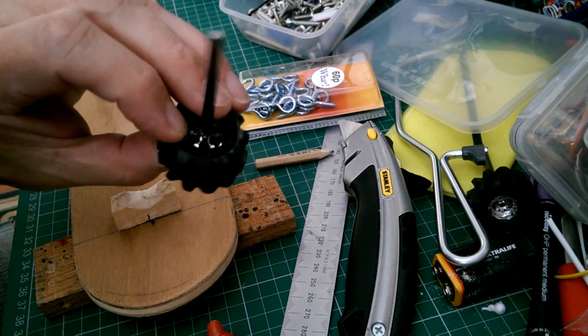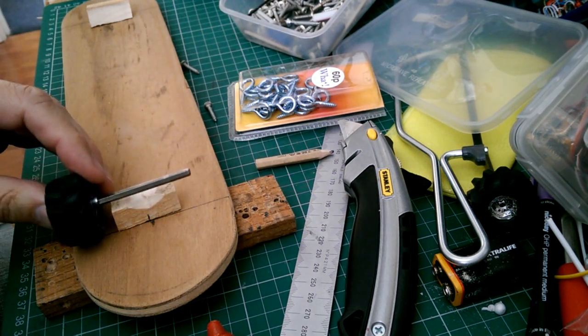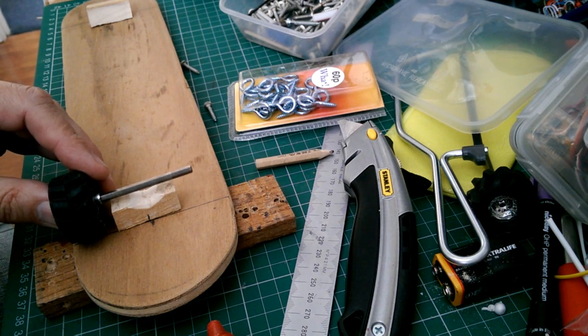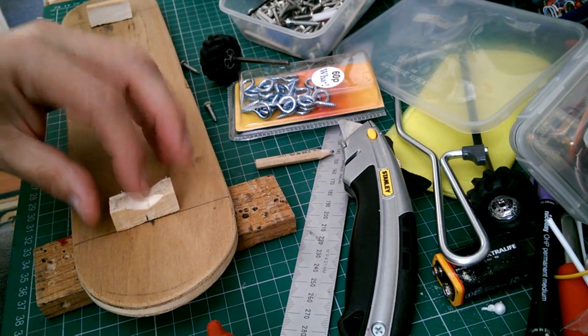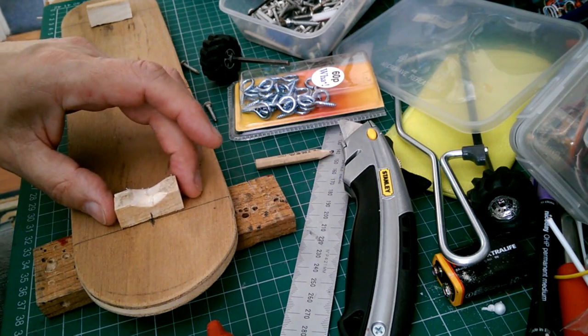These wheels came off a toy car. There's no point in trying to use CDs or anything because we want more or less scale sized wheels, so they need to be about this size. I'll screw and glue this in place.